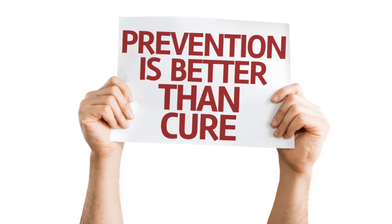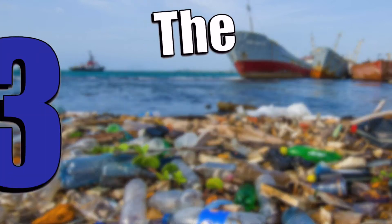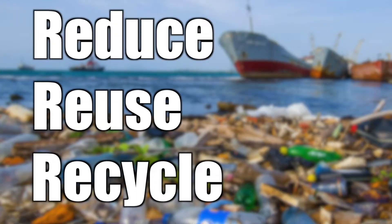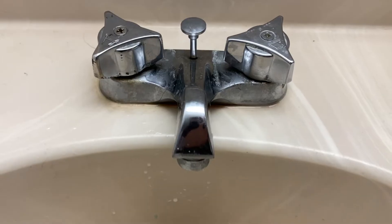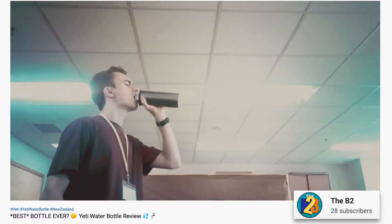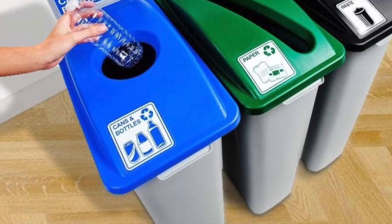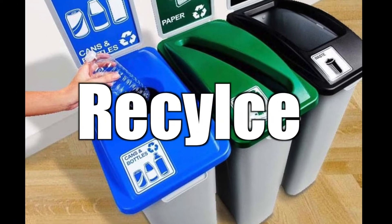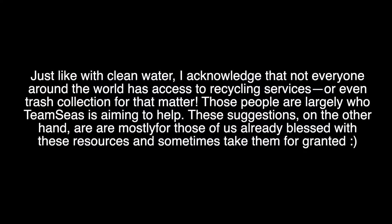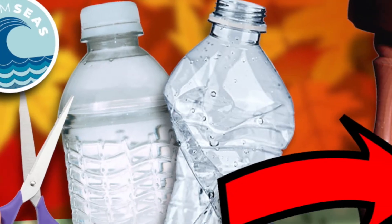Prevention is almost always better than the cure, and you know what can prevent all this garbage? The three R's, people: reduce, reuse, and recycle. We're going back to elementary school here. If you have access to clean water, reducing your plastic bottle waste by just using a reusable water bottle is the best option. Or taking two extra seconds to find a recycling bin rather than a trash can can go a long way. And then there's my favorite — reusing your trash in unique and creative ways. That is what we're going to do today.